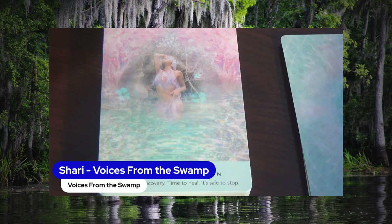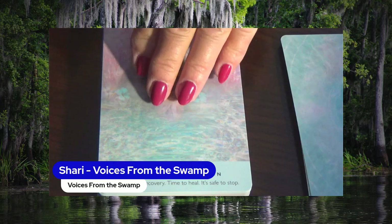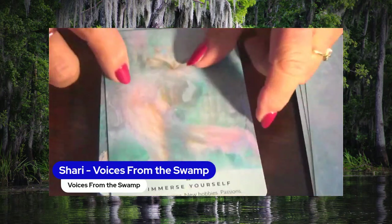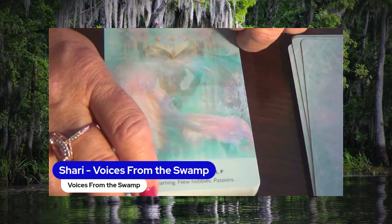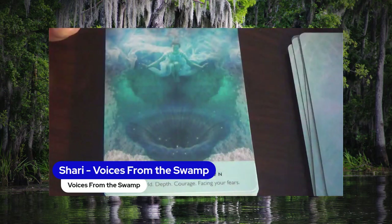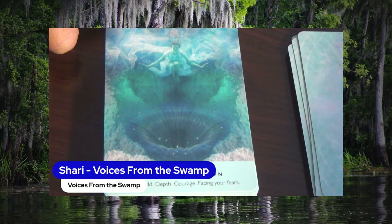The Healing Lagoon — Rejuvenate, Recovery, Time to Heal, It's Safe to Stop. Immerse Yourself — Training, Learning, New Hobbies, Passions. Into the Unknown — Underworld, Depth, Courage, Facing Your Fears.